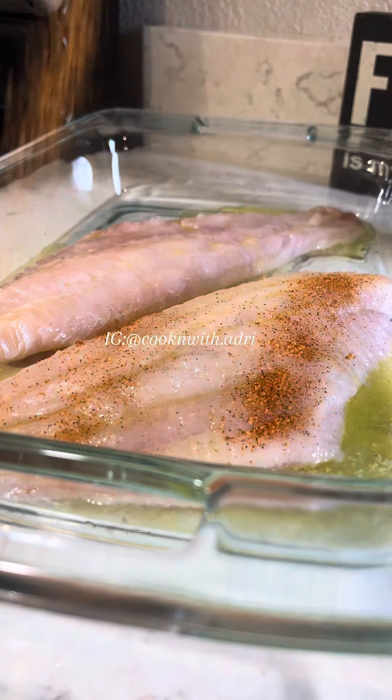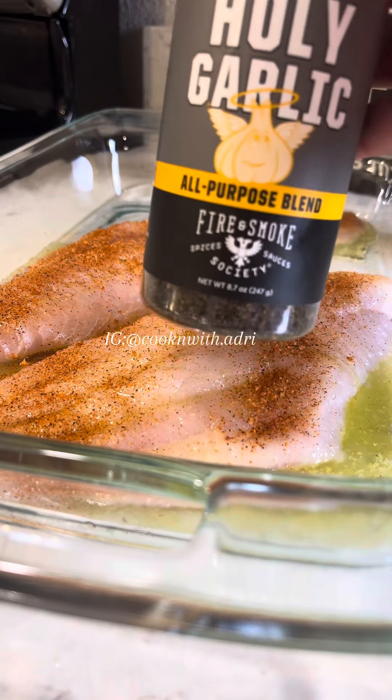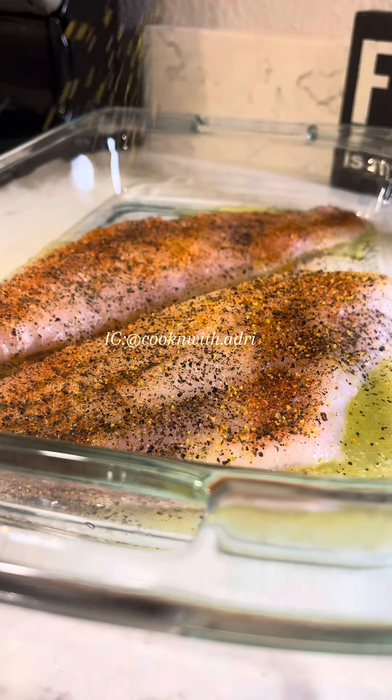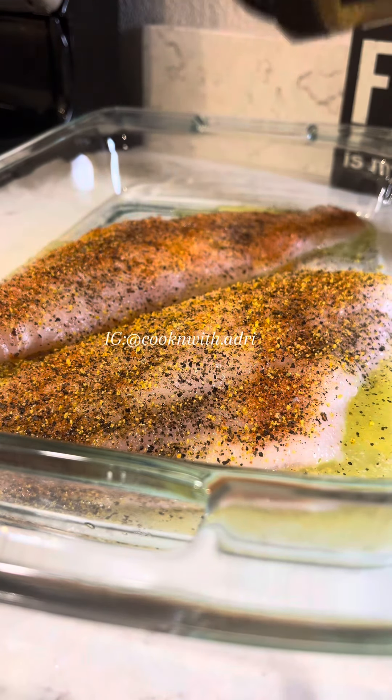I squeezed a little lemon juice — not too much, though. I didn't want a strong lemon flavor. And then, of course, use your seasonings of choice. I use Creole, some black garlic, and lemon pepper. And, of course, don't forget to season the other side as well.